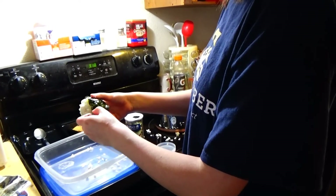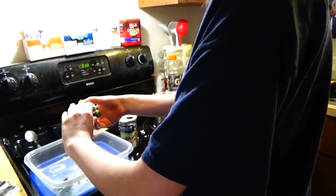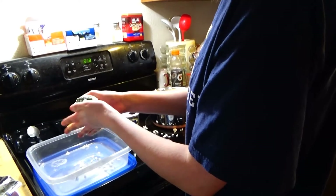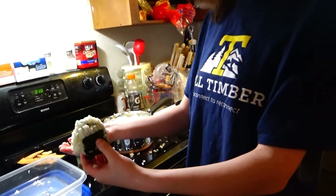Then you'll put more rice on top and wrap the seaweed around the bottom. You might want to take a little strip of it instead of the whole thing. You know what? Forget it, this will work. And there's your jelly-filled donut. You just do that until you run out of rice. This is a great jelly-filled donut.